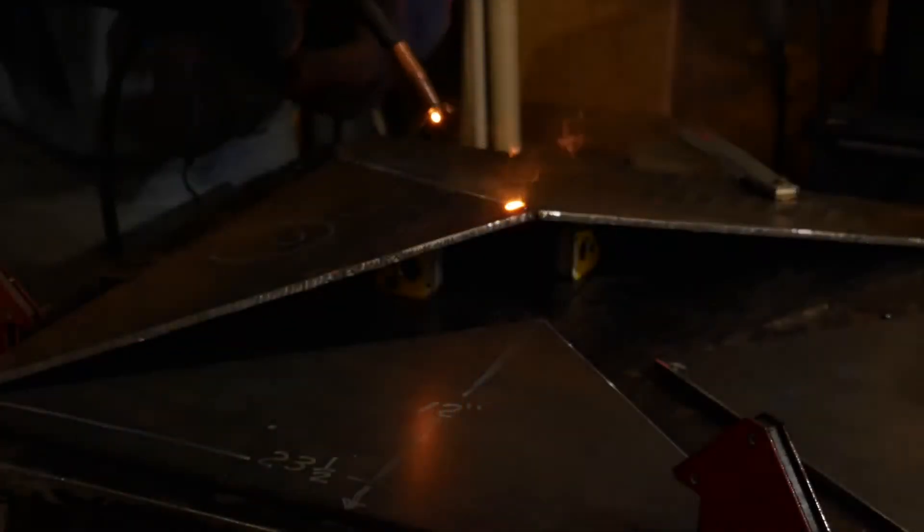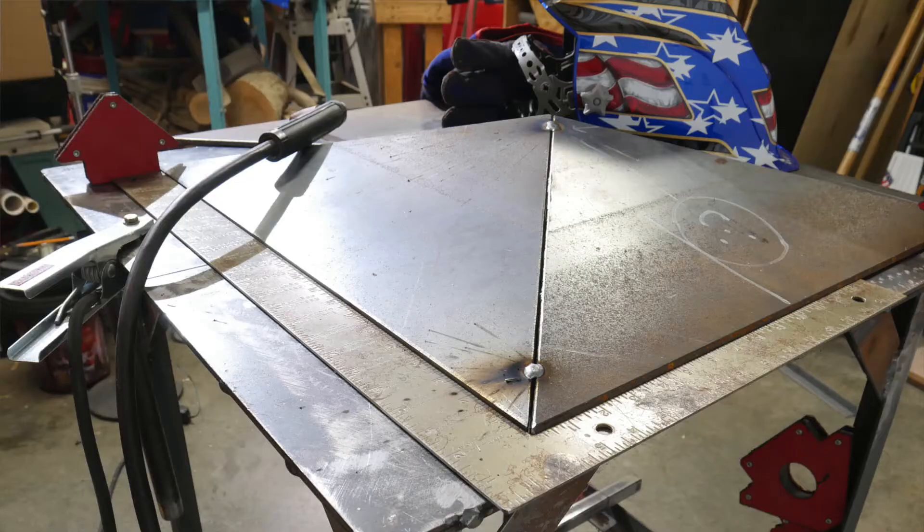Here I'm using welding magnets and a square to set the base pieces for tacking. With the edges square and the center up a bit, you can see how the gap comes together.